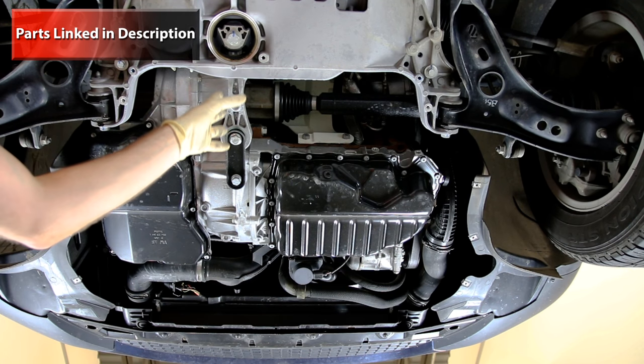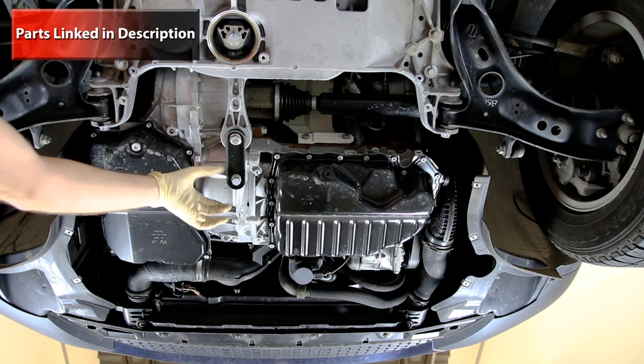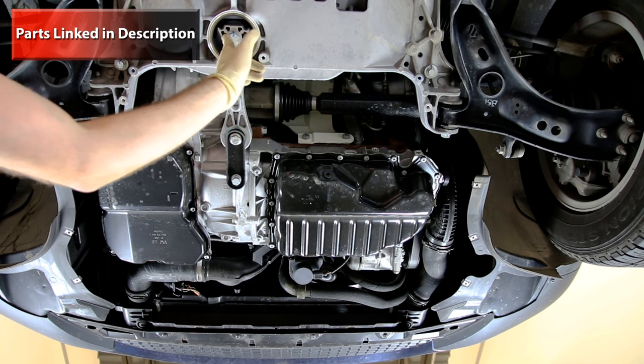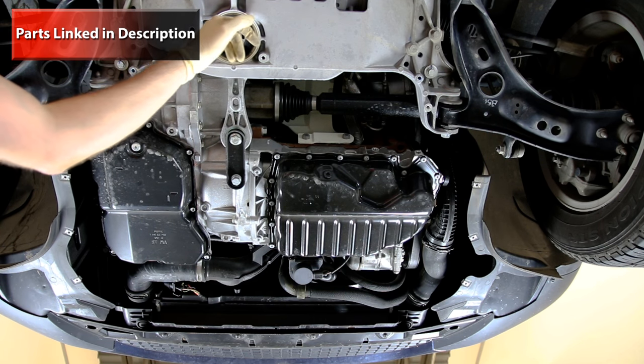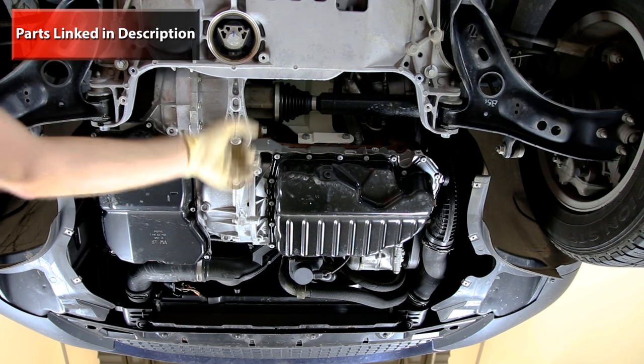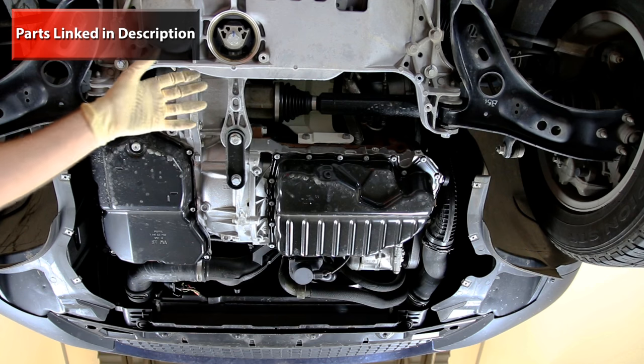Here we have our pendulum mount — this controls engine torque, preventing the engine from kicking backwards at the bottom. This can be upgraded with an insert to stiffen it up, which prevents the engine from moving around and will prevent wheel hop.